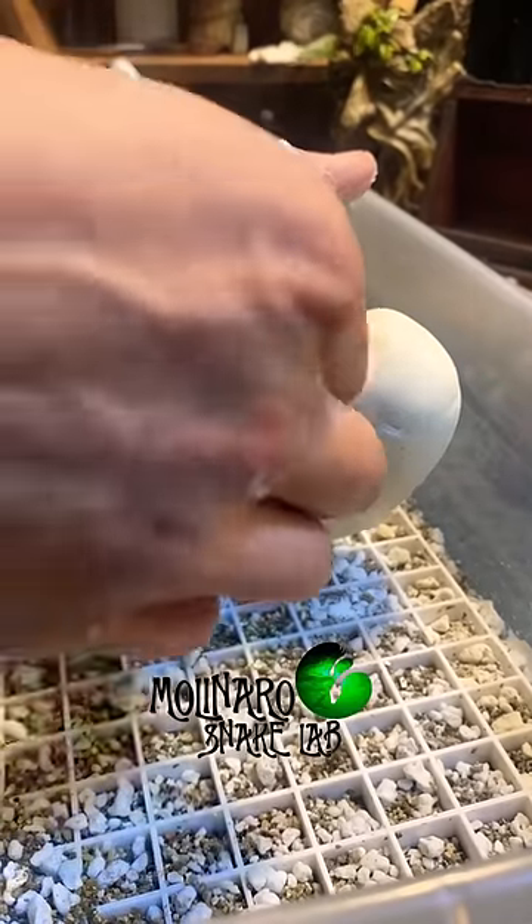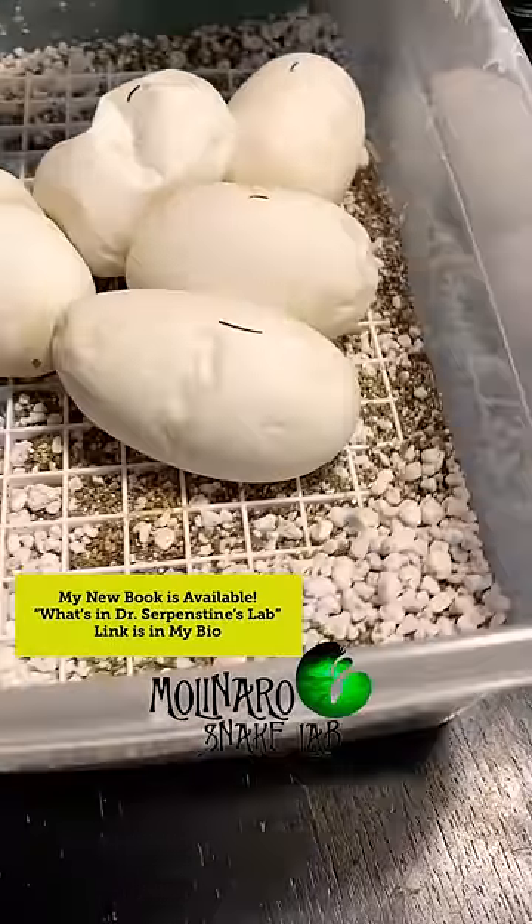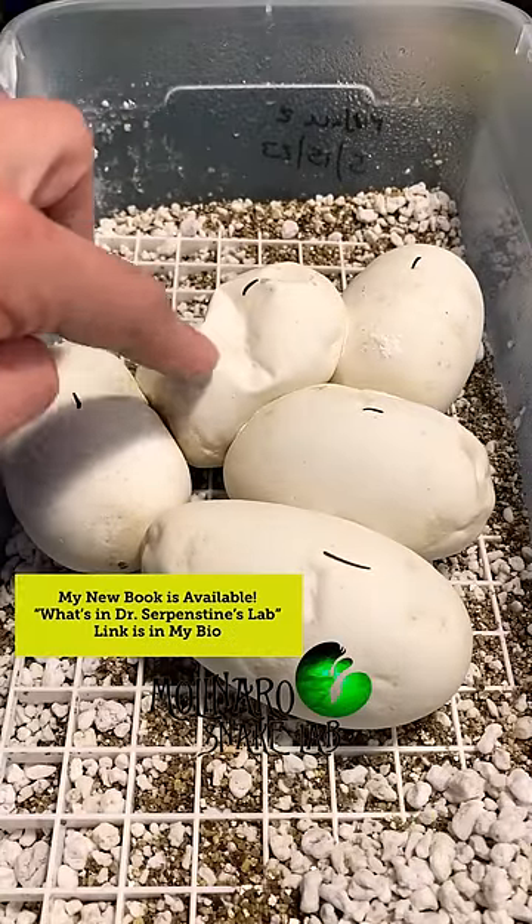Although we stopped the leak, since the inside of the egg was prematurely exposed to the outside world, I'm afraid the whole egg is going to go bad. At this point there's really not much more I could do.